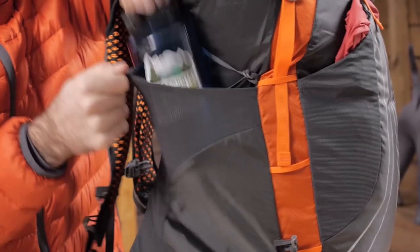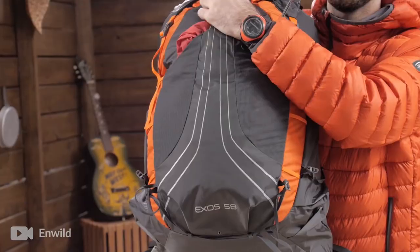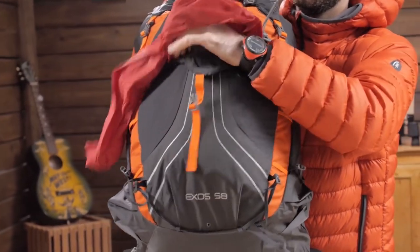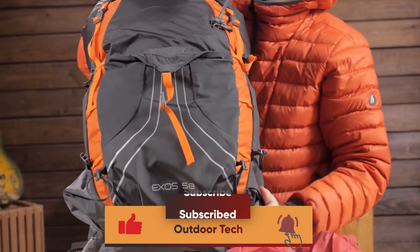The Osprey Exos 58 Backpack puts your comfort first with the incredible Exoform harness, and refreshment is easy with the internal hydration reservoir sleeve keeping water at your fingertips.